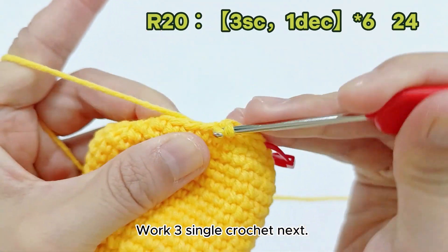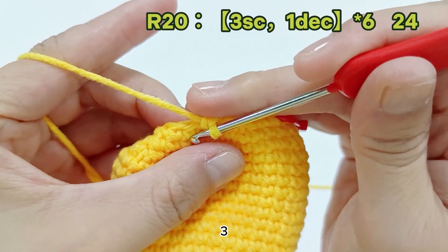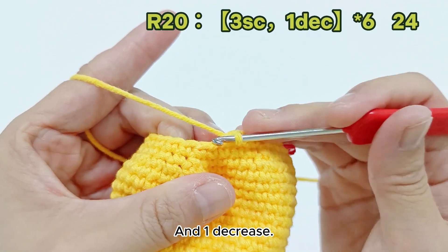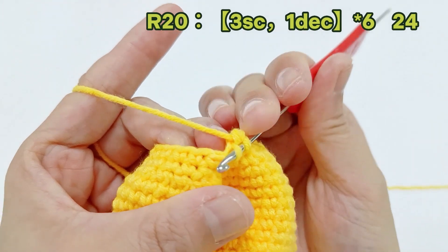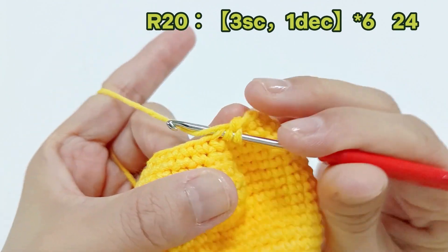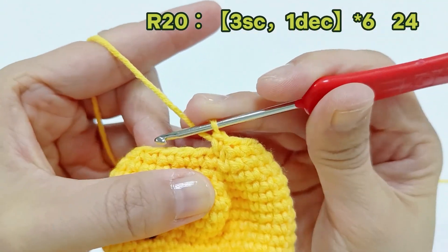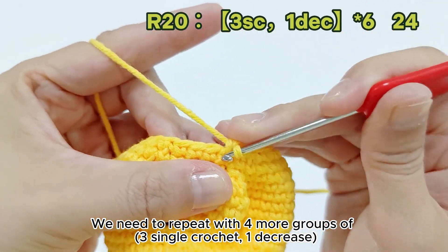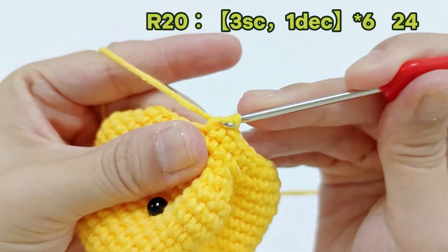Work three single crochet next: one, two, three. And one decrease. We need to repeat with four more groups of three single crochet, one decrease.